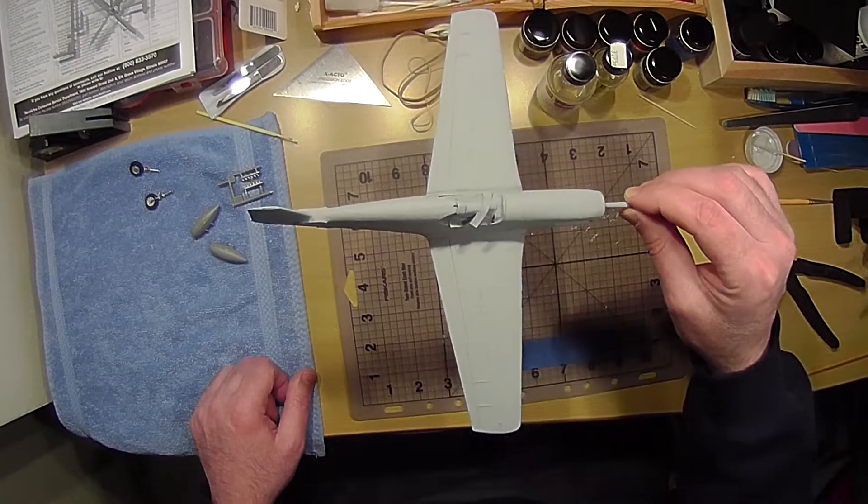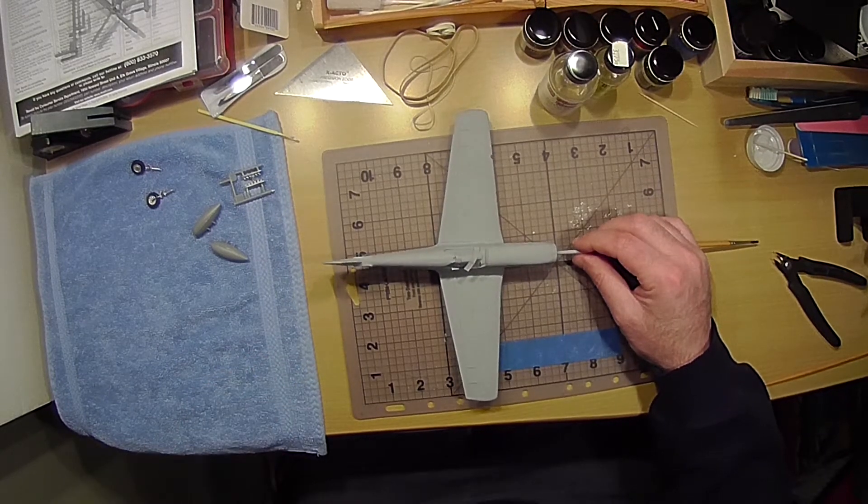We'll see how it goes with the sanding and if I feel I need to do any more putty on top of what I've already done or not. I just wanted to let you see it in primer — and that's it for now. Talk to you later.